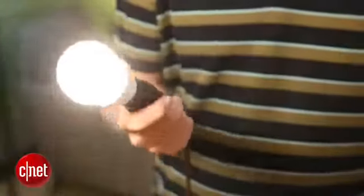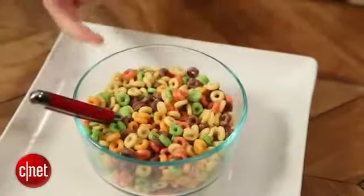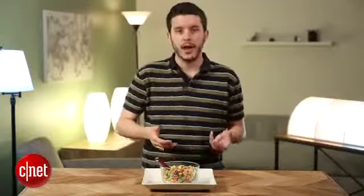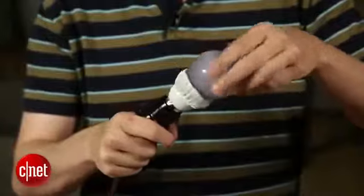I wanted to test out just how much of an effect this had on colors, so I looked for the most colorful thing I could find in the office here, and that turned out to be a bowl of Fruity Cheerios, which we were actually using for vacuum cleaner testing. We're going to light this bowl of cereal using just the CRI light to see how nice it makes these colors look, and then for comparison we'll do the same thing with a basic standard 60-watt incandescent bulb. I'll take the CRI bulb and screw it into this apparatus here, and we're going to hold it up above.